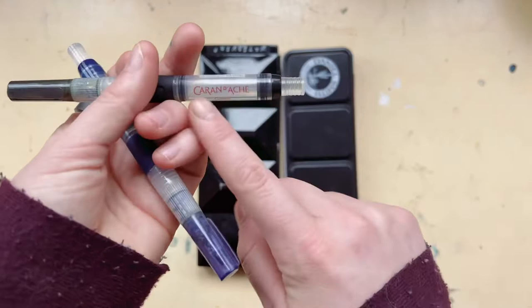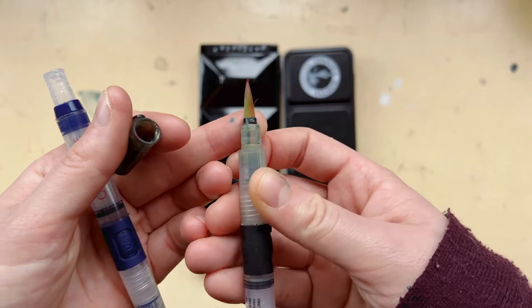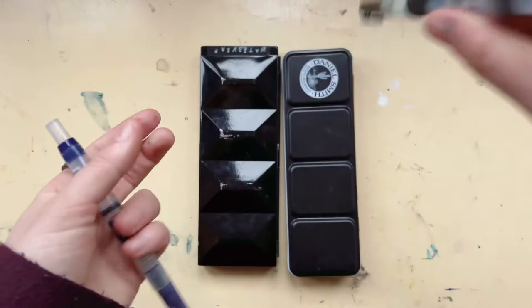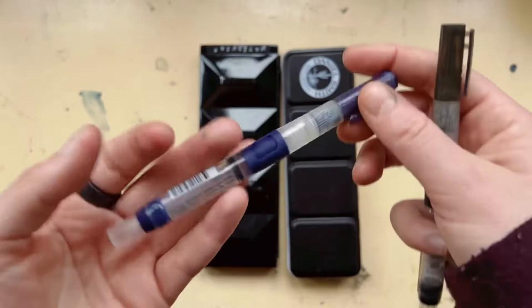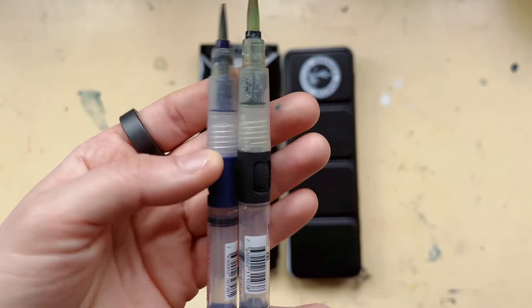First let me show you the brushes that I took. I took these Garlandage watercolor brushes — these are my favorite watercolor brushes I have tried so far. They're really easy to fill with water: you just pull on the end and hold it in a cup, and by pressing the two push buttons the water flows out. I have two sizes — a small one and a medium one, the black one and the blue one.